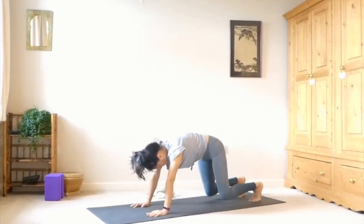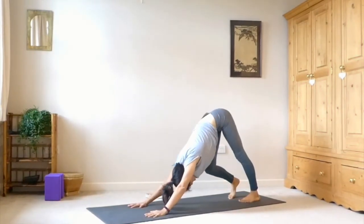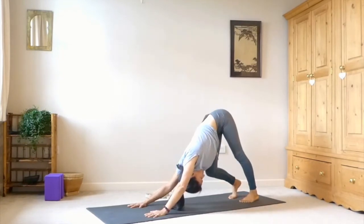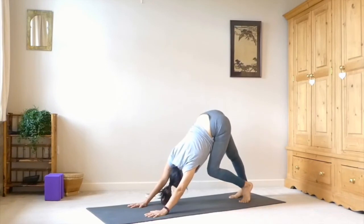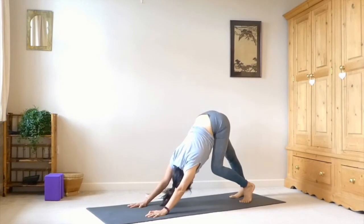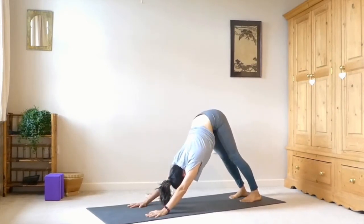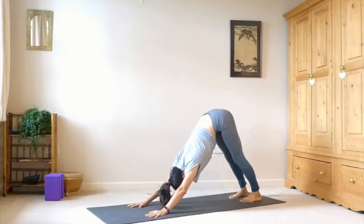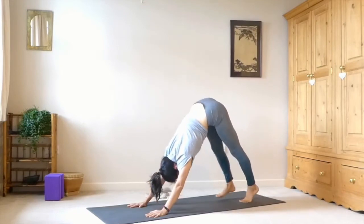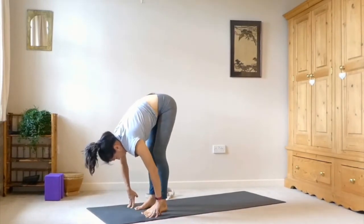Then we'll come up to tabletop, tuck under the toes, and come up into our first downward facing dog. Hands at shoulder width, feet at hip width — imagine yourself like an upside down triangle, spinning the sit bones up towards the ceiling. Let's pedal it out with any movements that feel nice. Knees do not have to be straight — be more concerned about the length of the spine. Then slowly begin to walk up to the front of the mat.